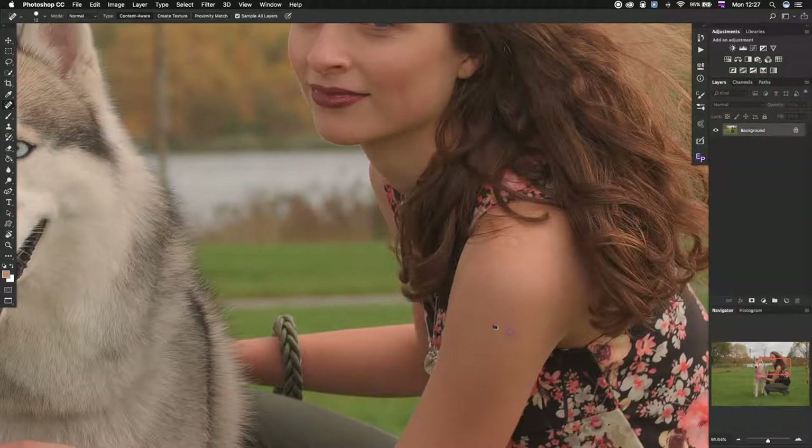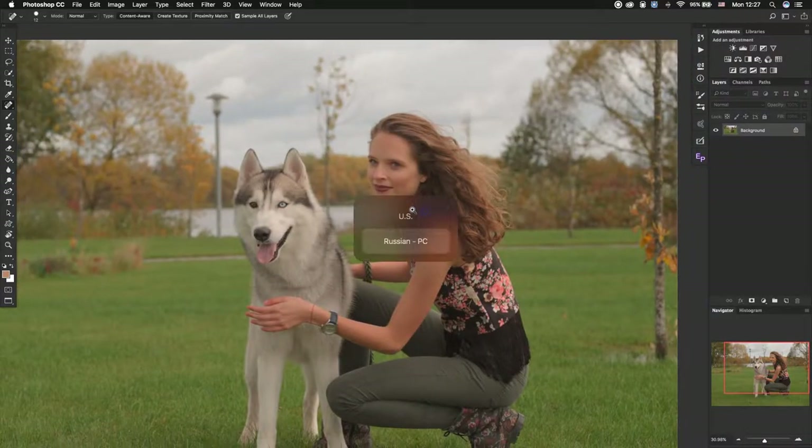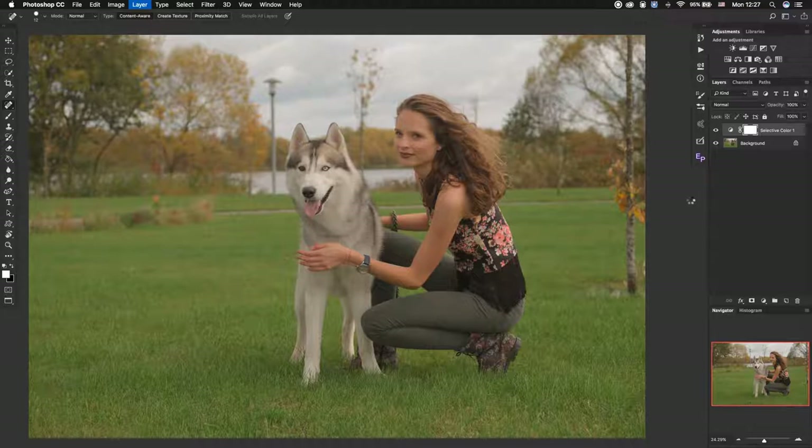If you want to change some colors, do that first as well. For example, if you don't like this red skin, you may add some yellow and decrease the magenta. Now we will color grade this photo with LUTs.